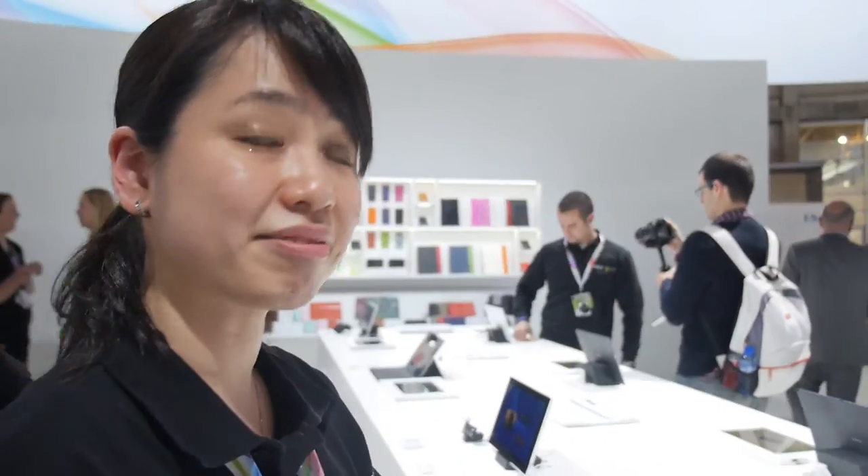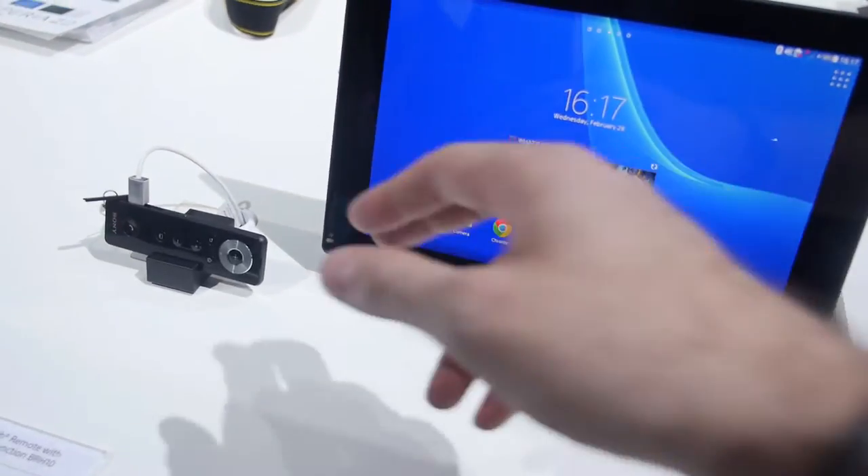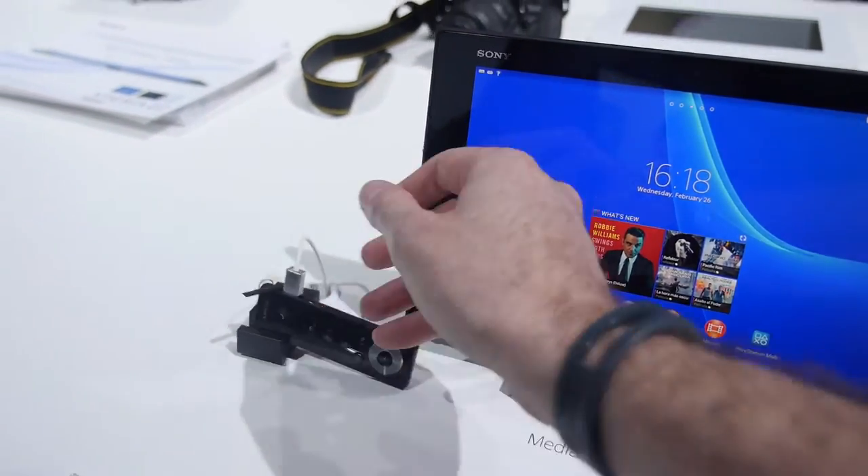So you can use it on any device? Not only Sony? No, this is only for the Sony tablet. So this is going to be available at the same time as the tablet?